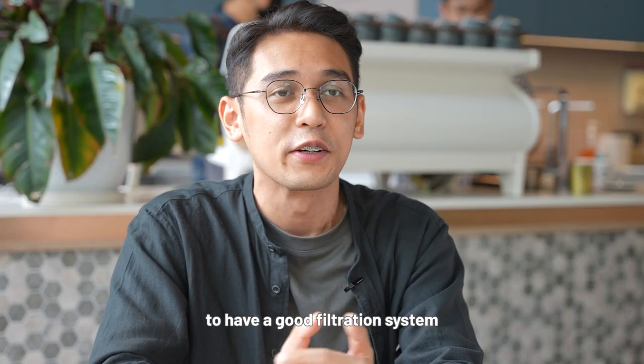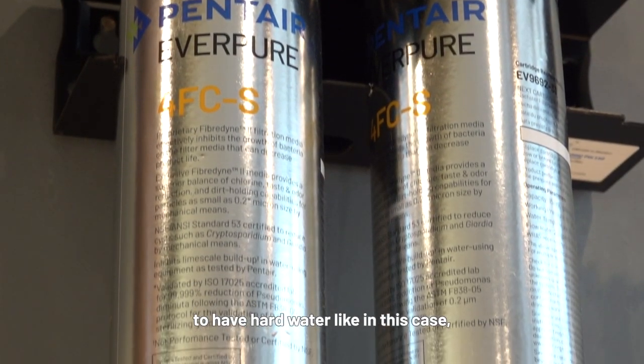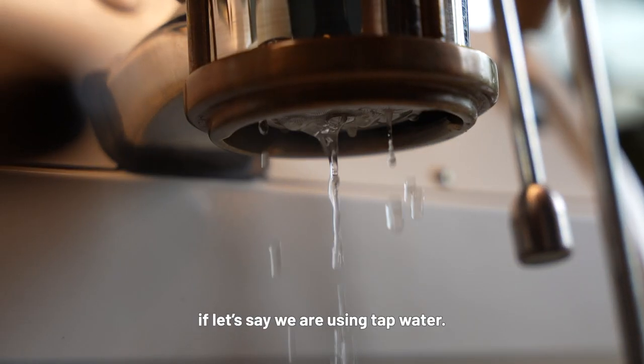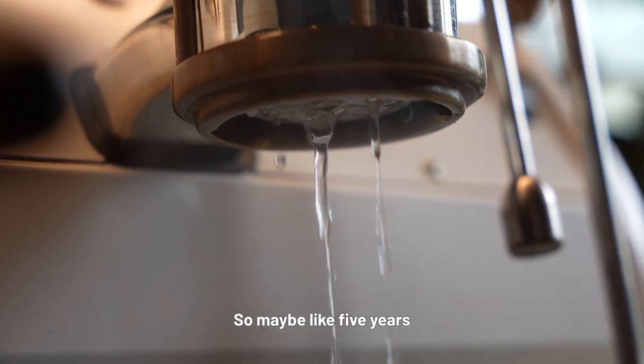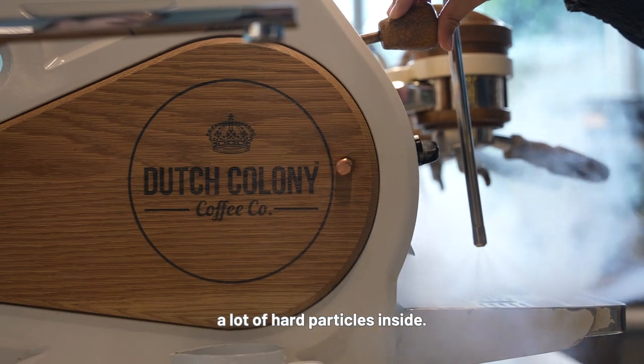It's also very important to have a good filtration system for our espresso machine because we don't want hard water. In this case, if we are using tap water, maybe 5 years or 10 years down the road, the espresso machine might accumulate a lot of hard particles inside.